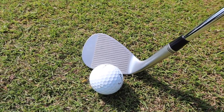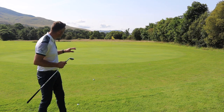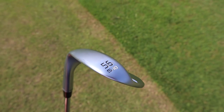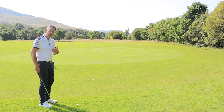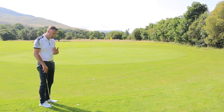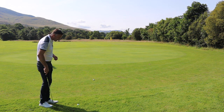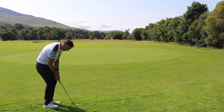We're going to talk about the technology, test it on different lies out on the golf course, and see how this wedge performs and whether it's something you might want in your bag. So let's test a couple in and around the green to start. I've got the 56 degree in my hands — it's the S grind, which is standard, with 10 degrees of bounce. I always like a little bit of bounce on my wedges; it makes it more forgiving on those slight mishits and different lies.